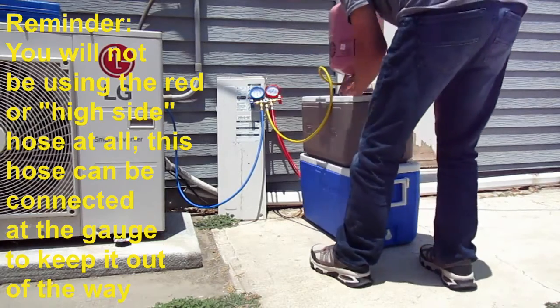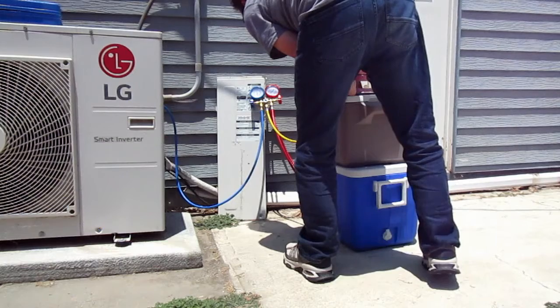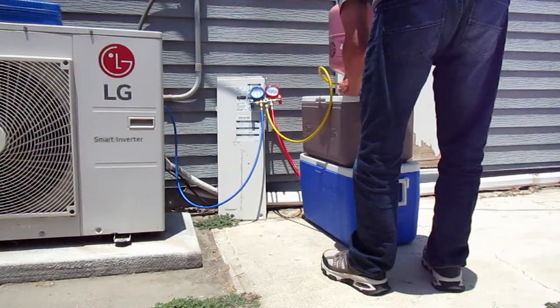So we have a vacuum on the blue hose and we have refrigerant in the yellow hose. Now that we've got our hoses set up, we can open the blue valve on the gauge end to allow refrigerant to flow into the system.